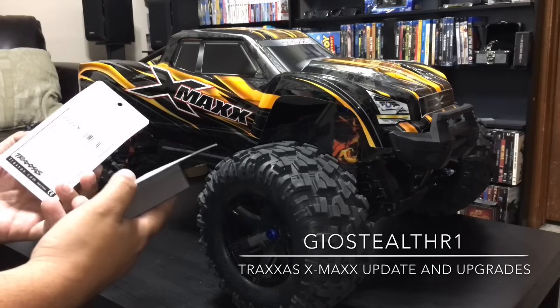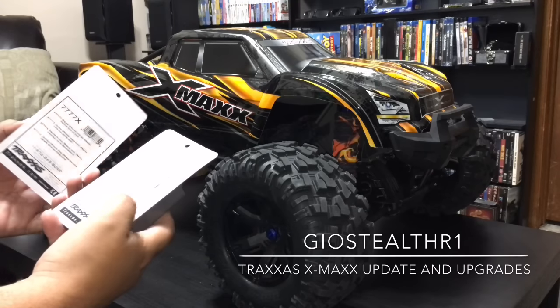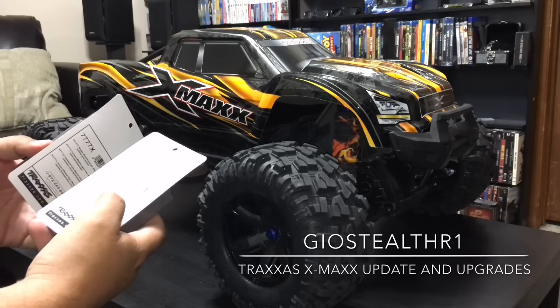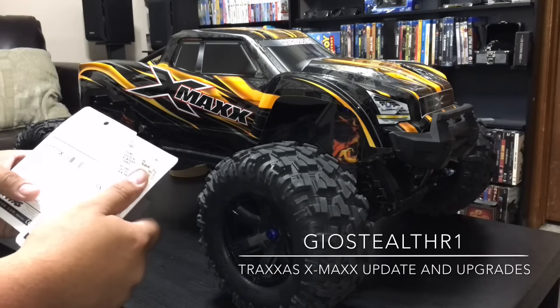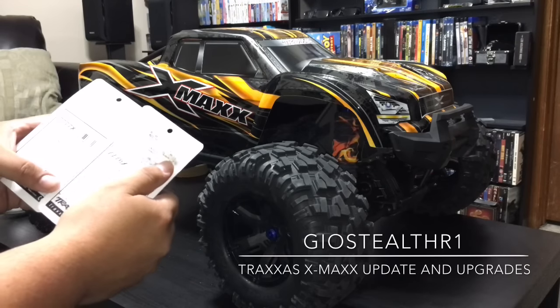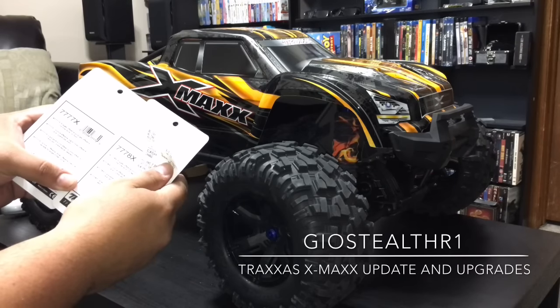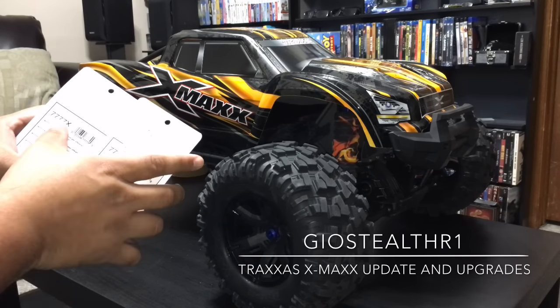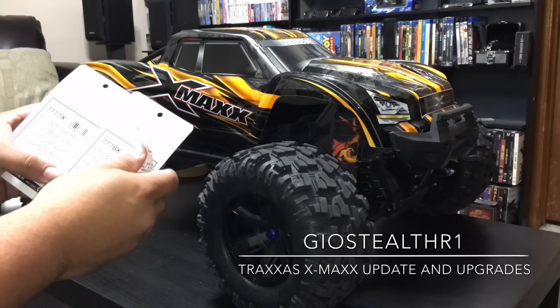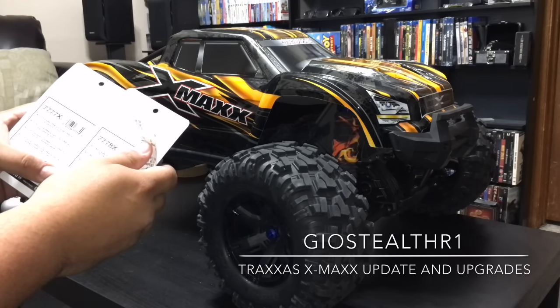Let's start with an upgrade I'm doing right here — these are the upgraded front and rear diffs. If you're looking for the part numbers, they are 7777X and 7778X. This is an upgrade you definitely need if you're going to go with more power for your X-Maxx.